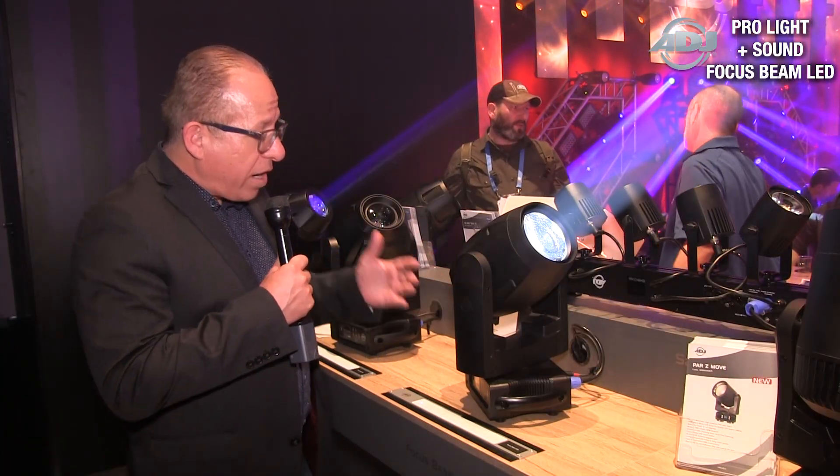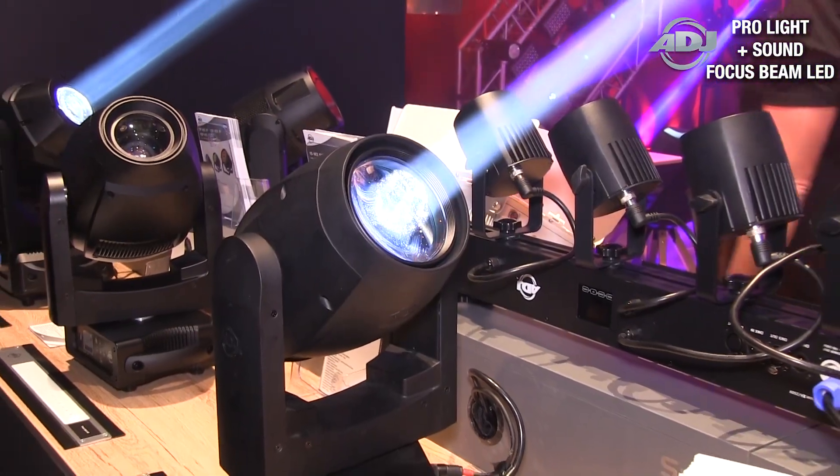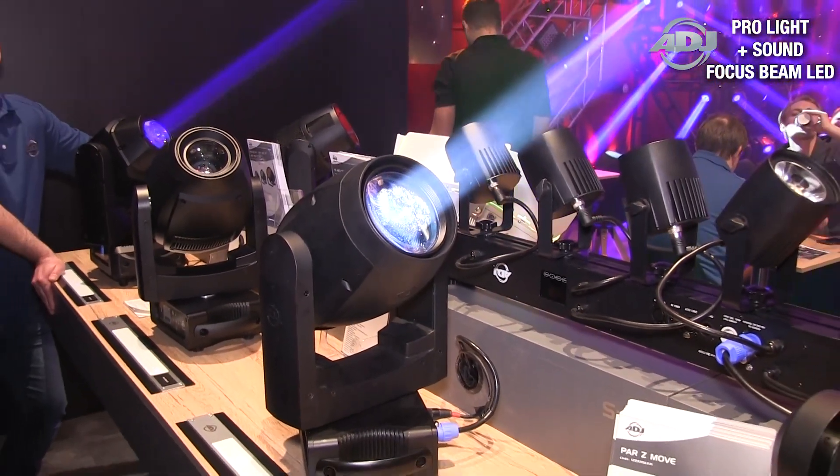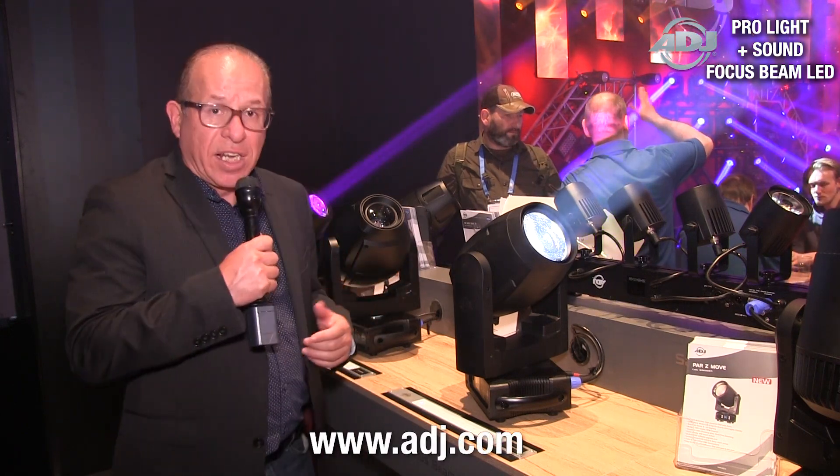It's small, it's compact, it's very fast. The beam is just superior in what it does and the output that the 80 watt LED engine provides. Again, this is the new Focus Beam LED.